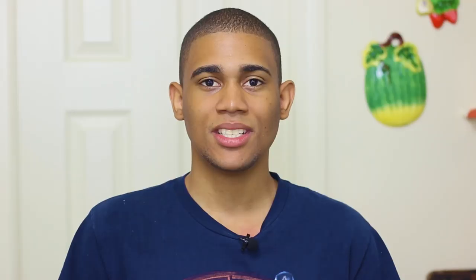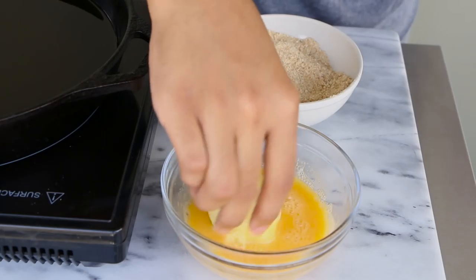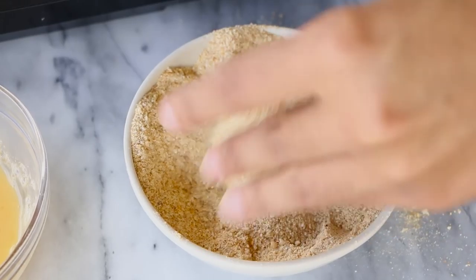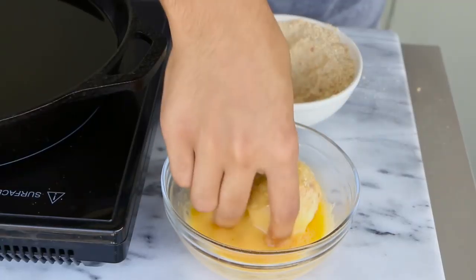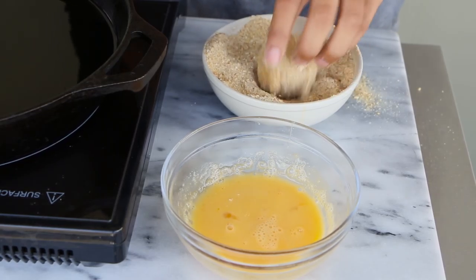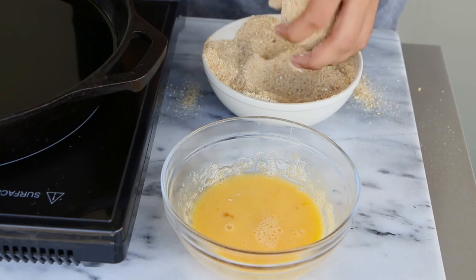Once you finish forming the potato balls, place them into the fridge for 20 to 30 minutes. During that time, heat up your oil over medium heat until it's nice and hot — about 350 degrees Fahrenheit. Then whisk some eggs and prepare some bread crumbs. Dip each potato ball in the egg, then in the bread crumbs, then egg again, then bread crumbs again — double coating.